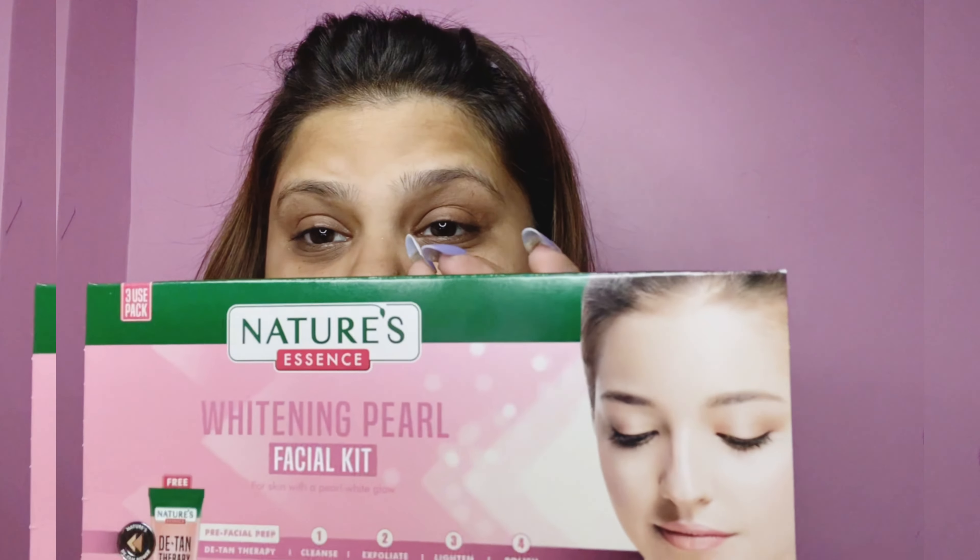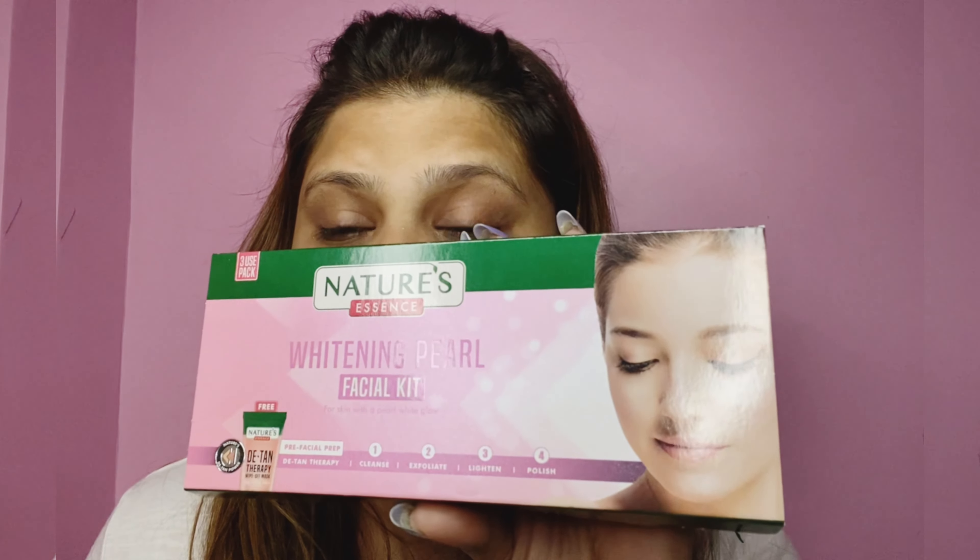I am talking about this Nature Essence Whitening Pearl Facial Kit. It's a very nice facial kit with a process in it. The first step is a pre-facial prep — a detan therapy. The process goes: first cleanse, second exfoliate, third lighten, and fourth polish.